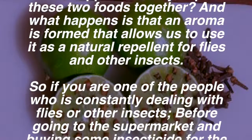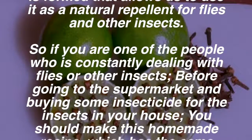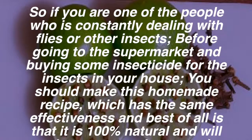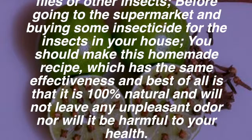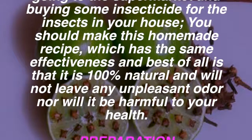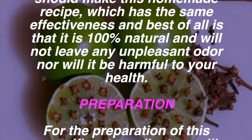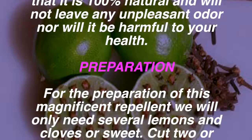So if you are one of the people who is constantly dealing with flies or other insects, before going to the supermarket and buying insecticide, you should make this homemade recipe, which has the same effectiveness. Best of all, it is 100% natural and will not leave any unpleasant odor, nor will it be harmful to your health.